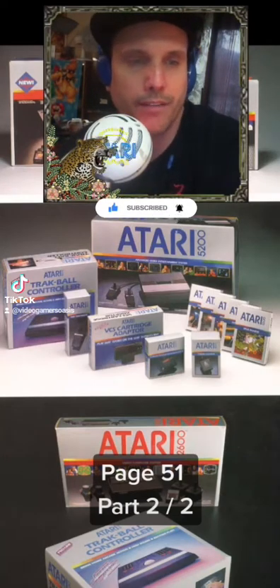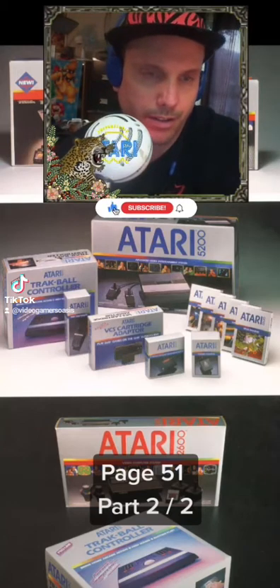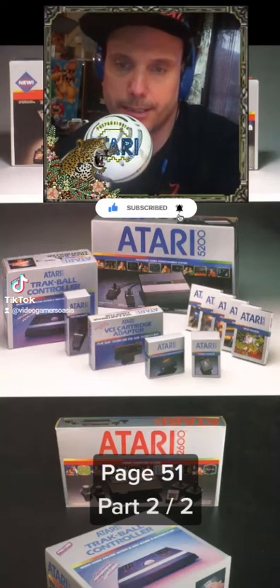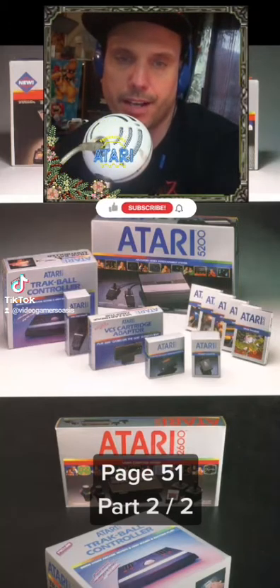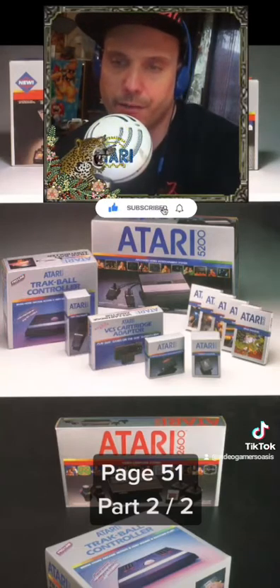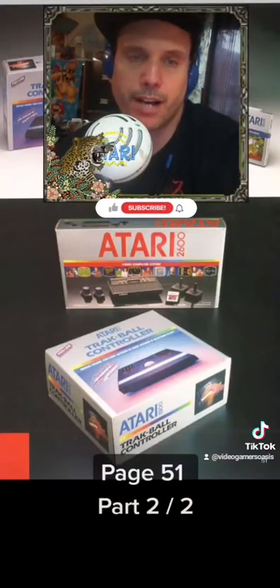We have the Atari 5200 trackball controller, Atari 5200 controller, Atari VCS cartridge adapter, Atari 2600 — it's hard to read this cartridge — VCS cartridge adapter to play 2600 games on the 5200 super system, and the Atari 5200 TV adapter.